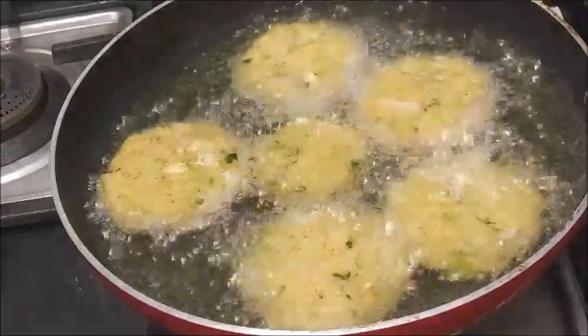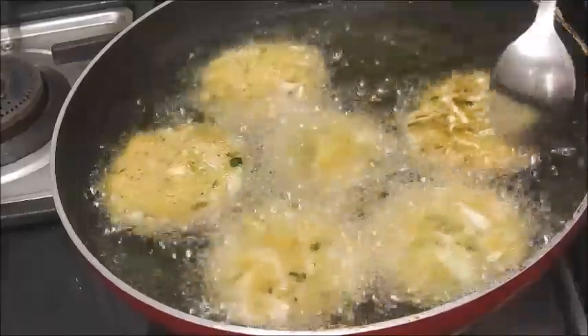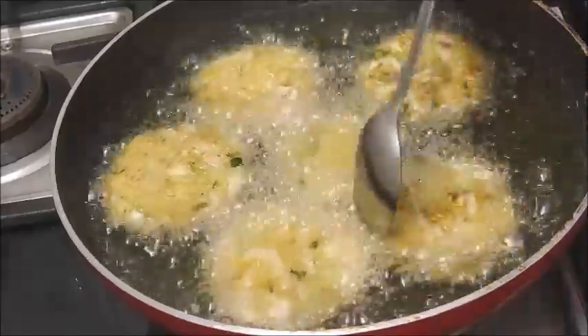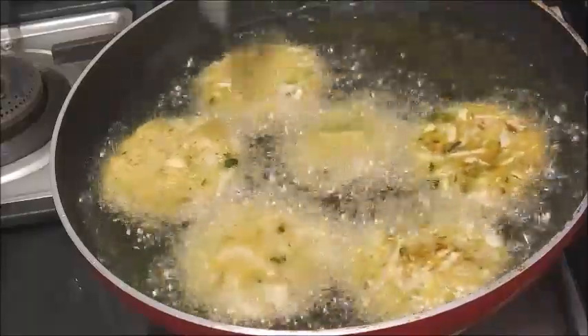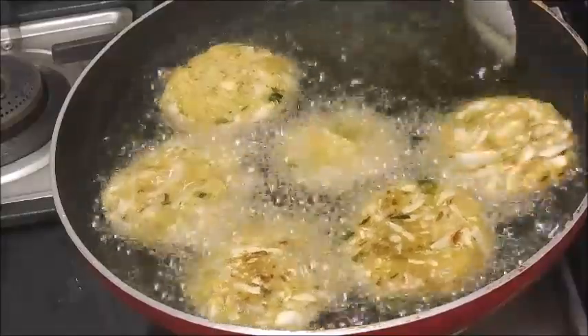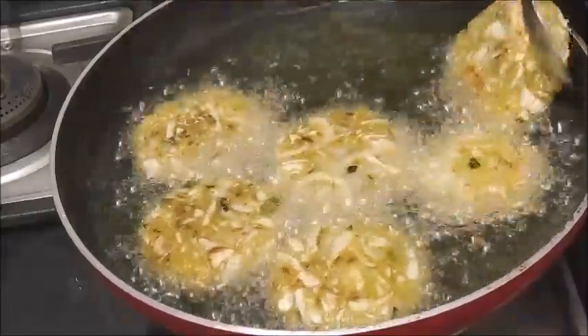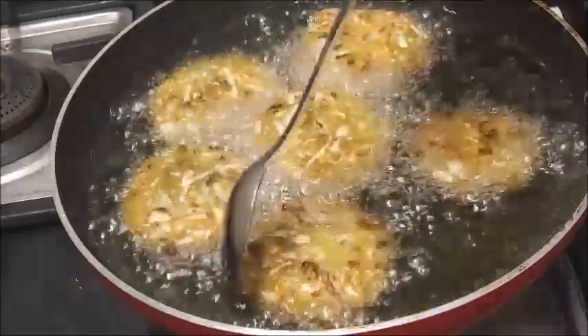Let's fry it in high flame first, then reduce to medium flame. It's cooked in the middle — crispy and tasty.